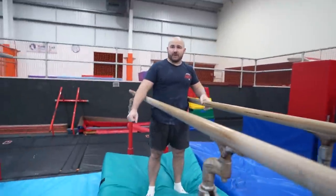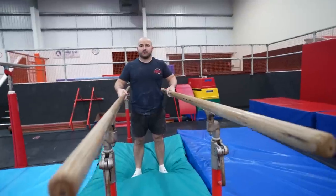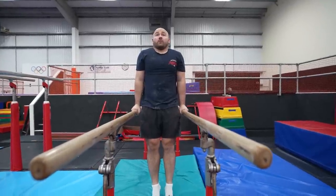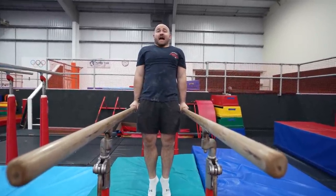As soon as you bend your arms, we're bringing our body towards the hard objects. Arms nice and straight. Jump up into support, looking forwards. Squeeze your bum into an arch here.